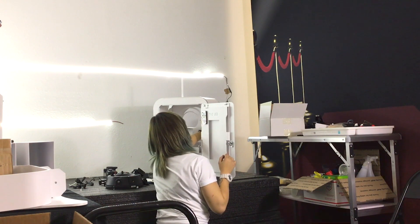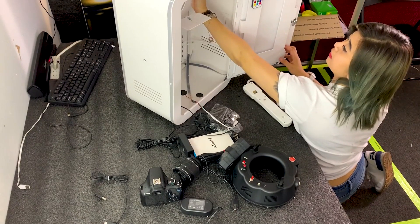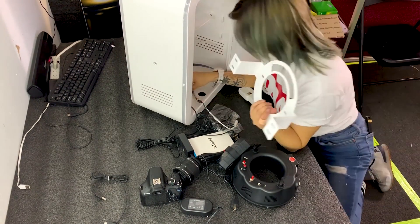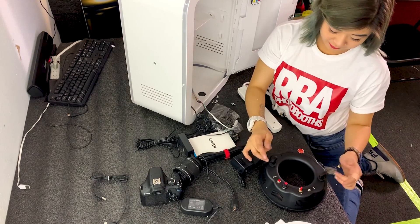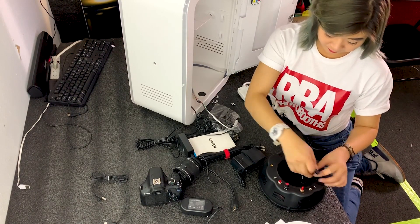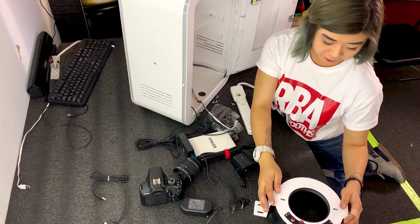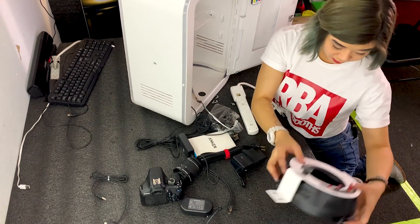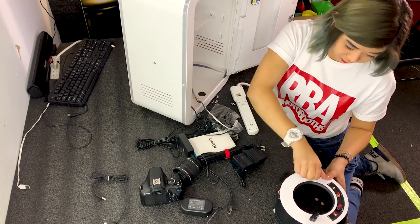Insert the ring light. There are four wing lights — four wing lights for the ring lights. Just take it off. This comes right out. Don't lose your ring lights because they're hard to find. The opening of this part needs to connect to this part, and then you screw these back on. And there you go.